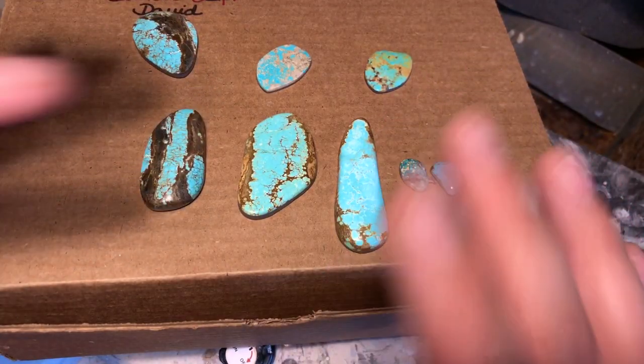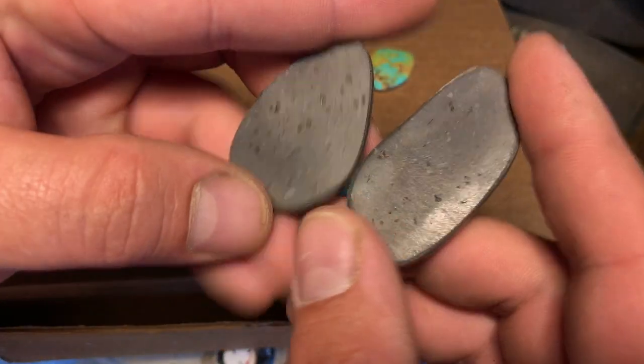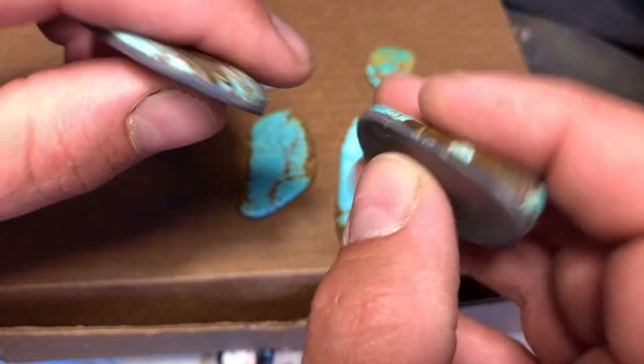There are lots and lots of different ways of backing a stone and making backing formulas. JB Weld is probably the easiest and most accessible material for making backing formulas for stones.